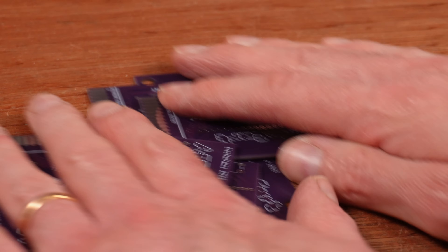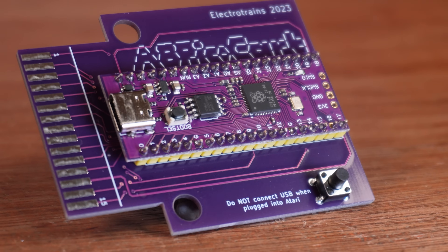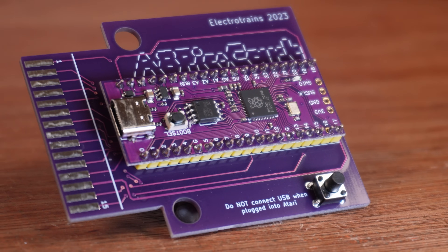These boards, which you can get for almost nothing from your favourite PCB manufacturer, only require a Pico. Even the button is optional. I have no idea how they managed to make this work, but I'm very grateful they did — or I will be once I get to use one. But this isn't about Atari.